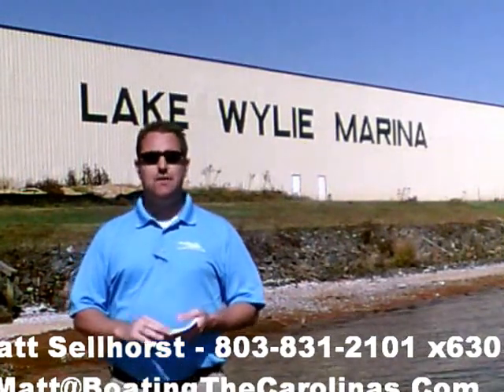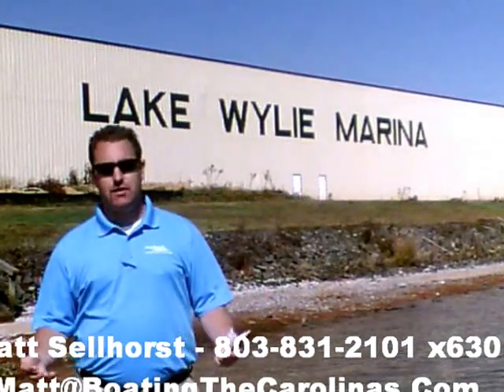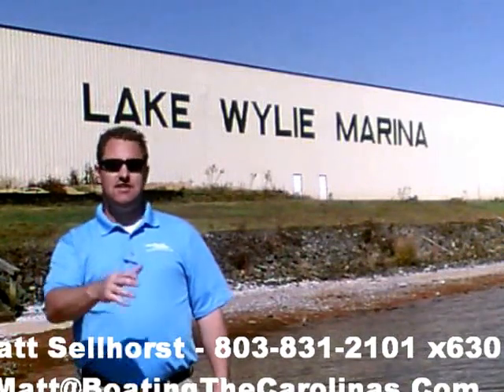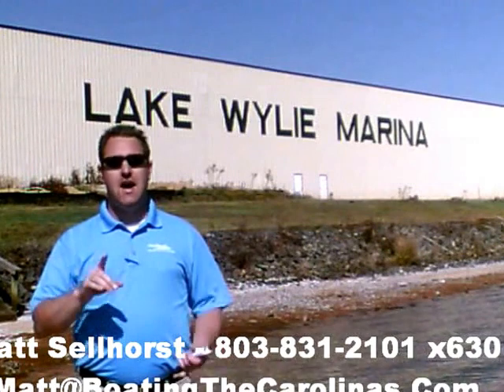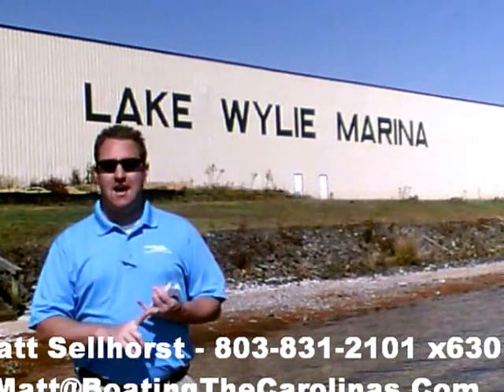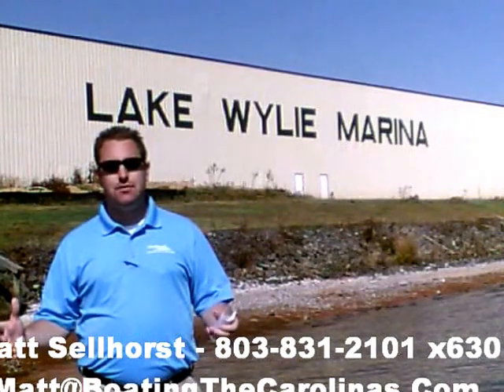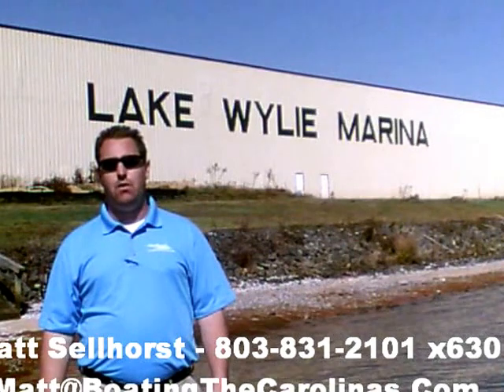One of the things I do that's different from most other dealers and boat salespeople is I'll provide you an on-water delivery of your boat. What that means to you is I'm not just going to hand you the keys, shake your hand, and say good luck. I'm going to go out with you on your boat, show you how to operate it safely and so you're having the most fun on the water, and go through all of the systems with you so that you know from day one how to operate that boat safely and just have fun getting out on the water.